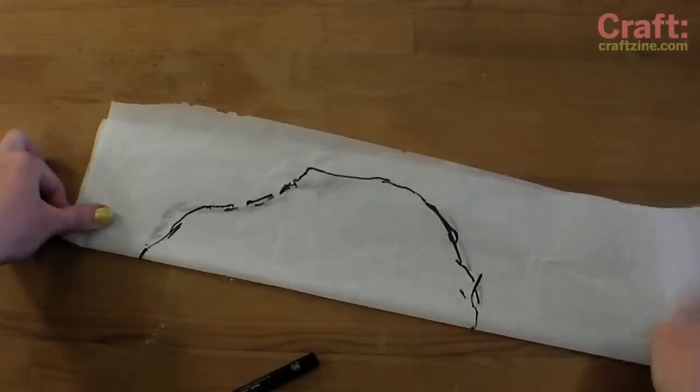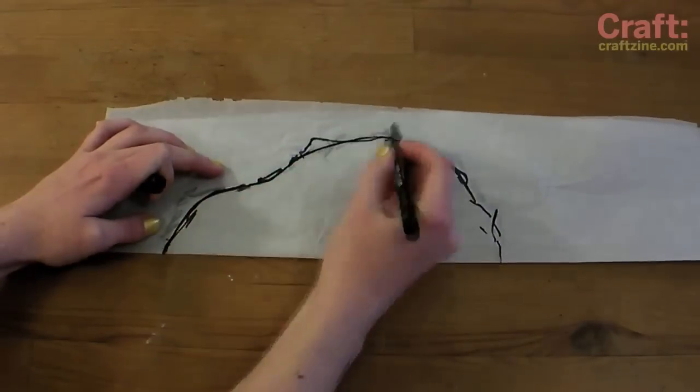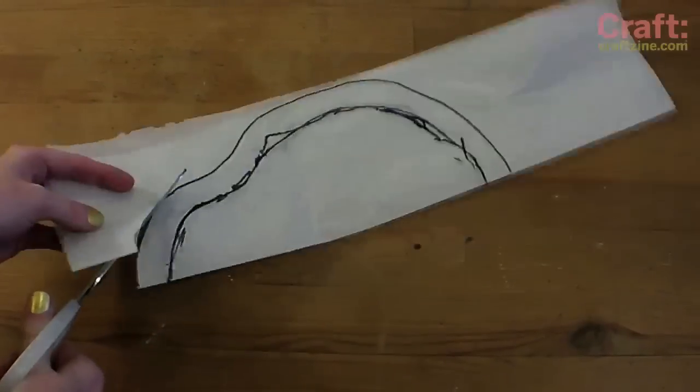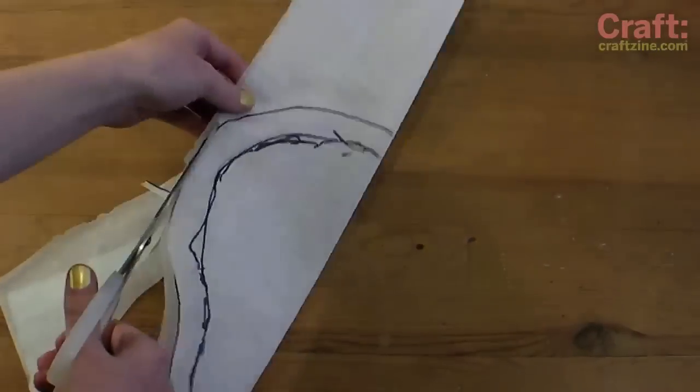To clean up the pattern, fold it in half and draw one smooth line approximating the edge you traced earlier. Add a 1 inch seam allowance while you're at it and cut out the pattern piece, which will now be symmetrical.